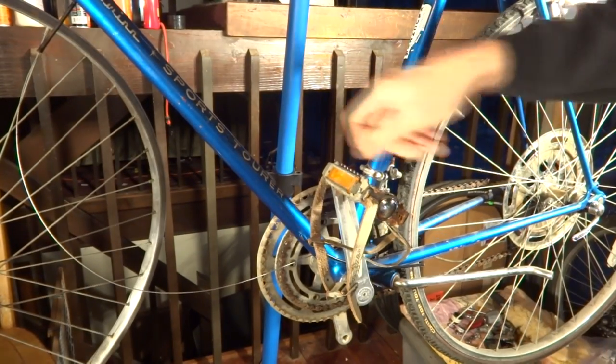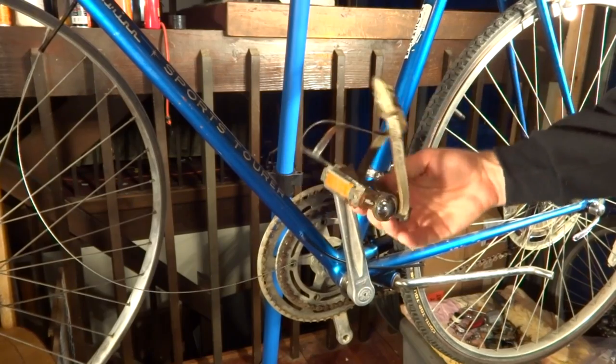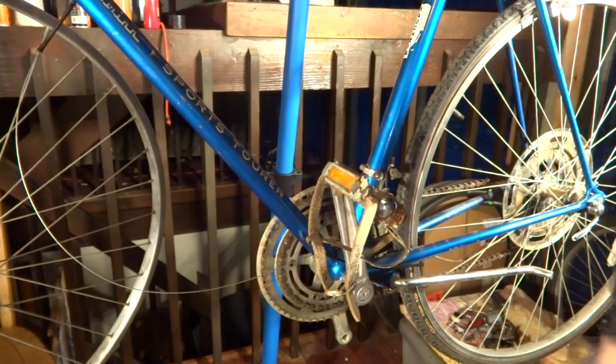I'm going to show you how to overhaul the pedal on a vintage Schwinn bike. It's not moving super smoothly, so I'm going to go ahead and take it off, clean it up, and overhaul and replace all the bearings in there.